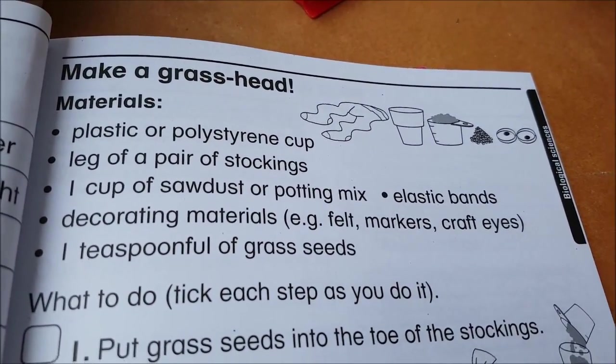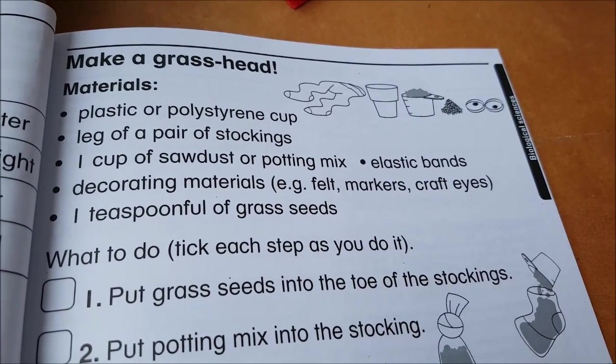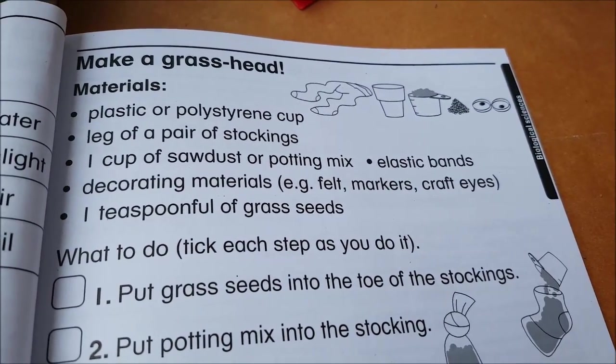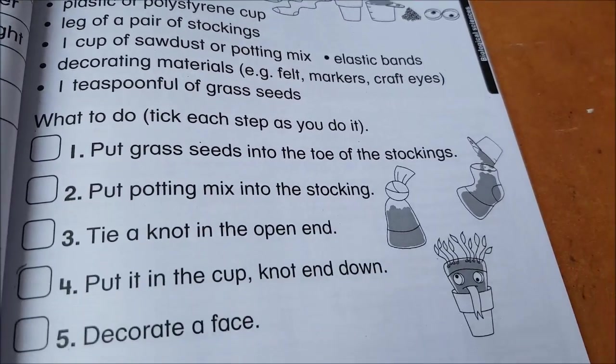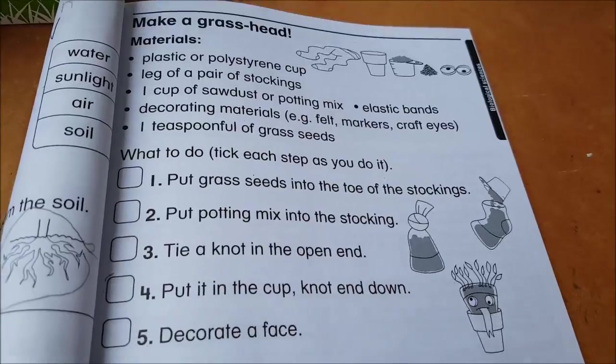You need a plastic cup, a leg of a pair of stockings, a cup of potting mix, and a teaspoon of grass seeds. And this here is what it's going to look like — grass is going to grow as his hair.